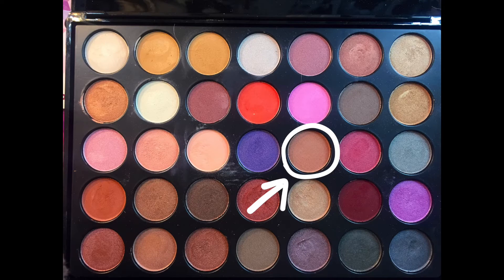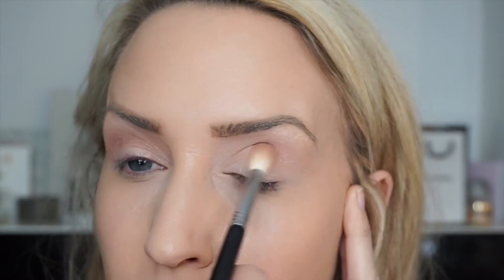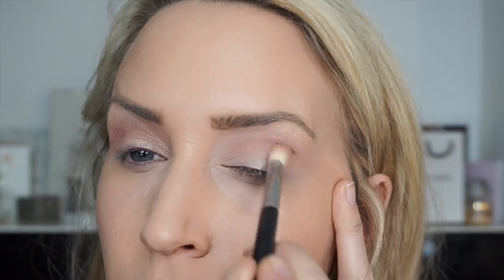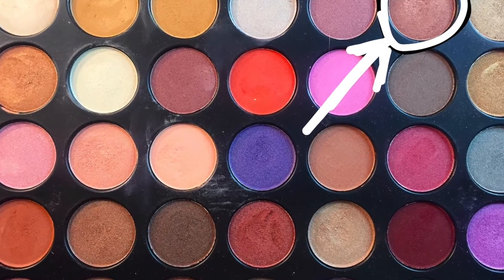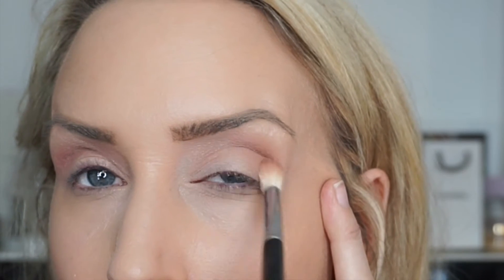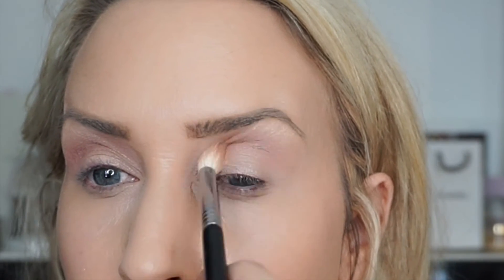Then I'm going to take a slightly darker shade — if you haven't got this palette, use one that's similar. I'm taking that one and it's going to go in the crease, but you can blend it out slightly more; it doesn't have to concentrate just into the crease. Next I'm taking a slightly darker colour that has a slightly shimmery sheen to it, and I'm going to put that one into the crease, slightly lower than before.